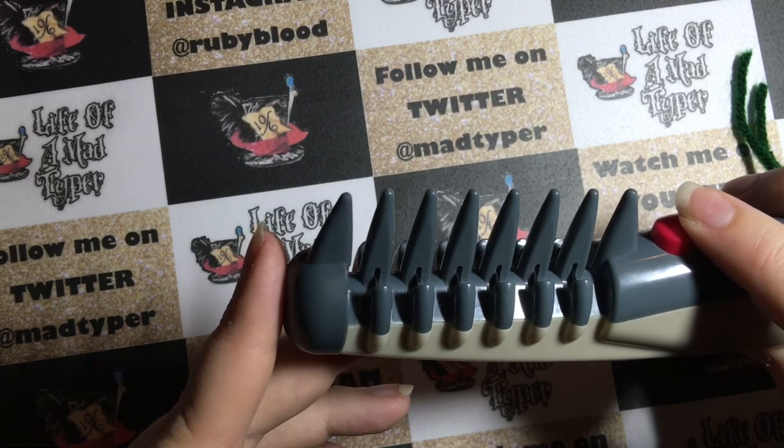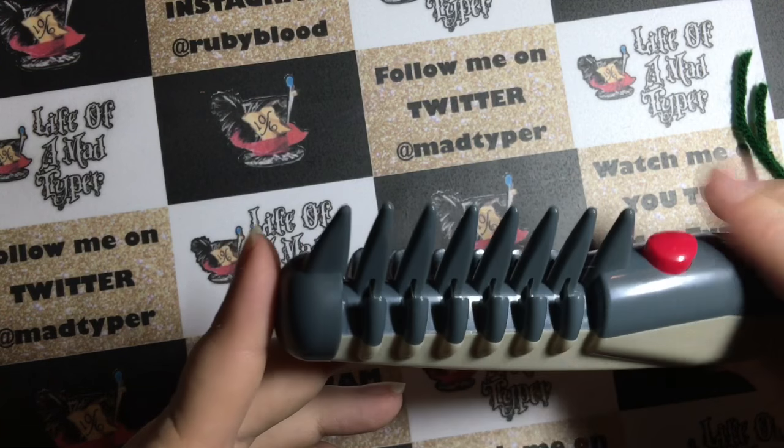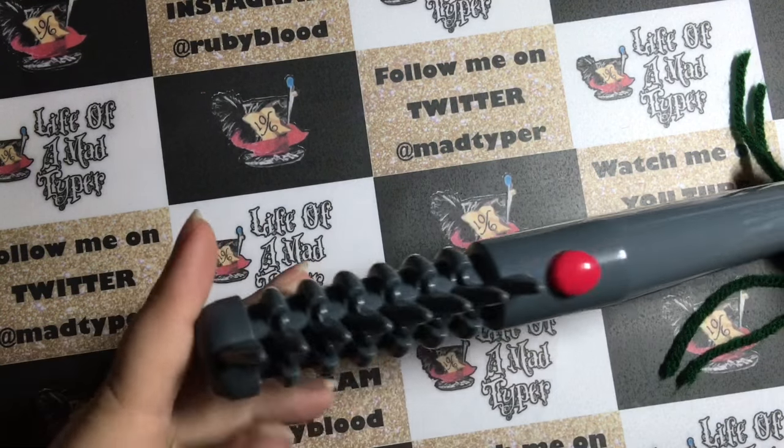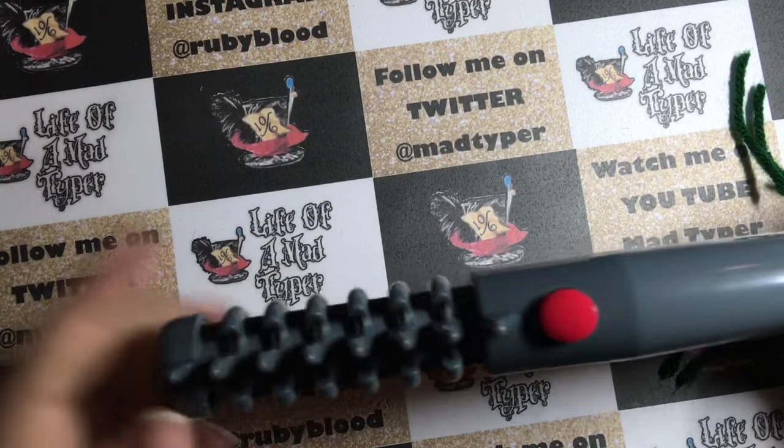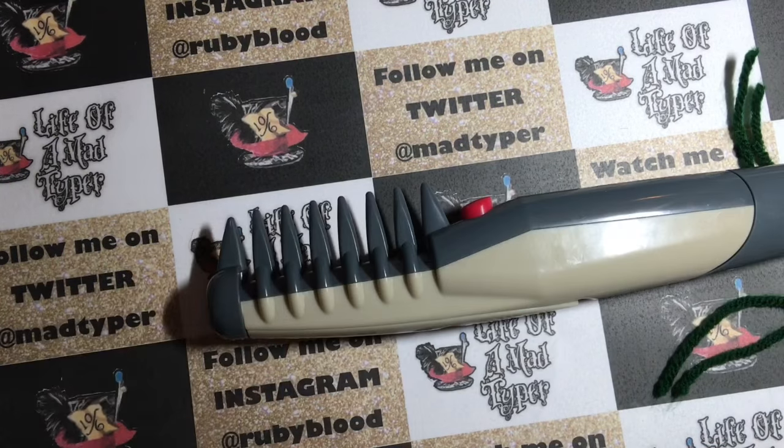It may work in yours if your pet is not scared by sounds like this — because to me it sounds like a chainsaw. That is the Knot Out. Thanks for watching! Please be sure to check us out on other social media, and hit that like button if you want to see more reviews. Thanks for watching, bye!